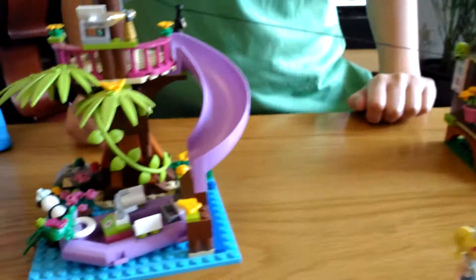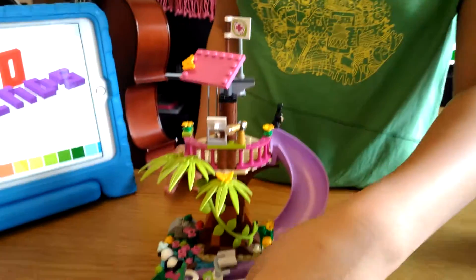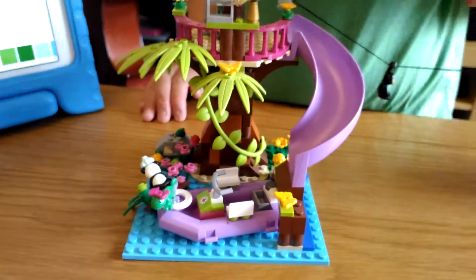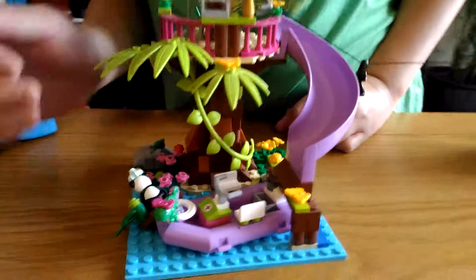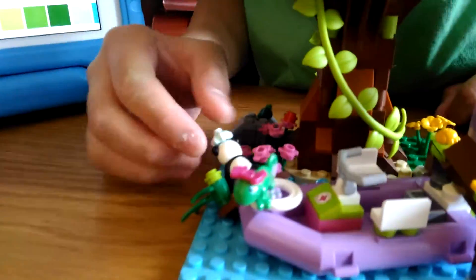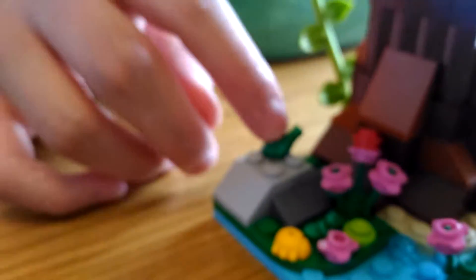This is the lookout tower with a raft boat and a slide. We have a chameleon, a panda just right here, a parrot, and a frog with no eyes.